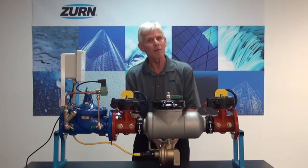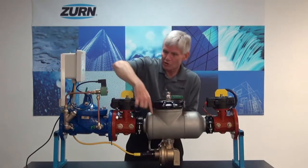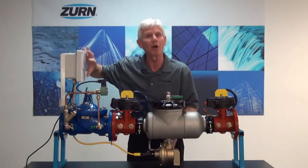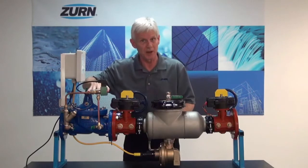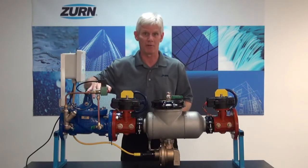So when that relief valve opens up, current flows through the switch and goes to the timer. When the timer times out, it now sends current to the ZW206, shutting down the flow of water.